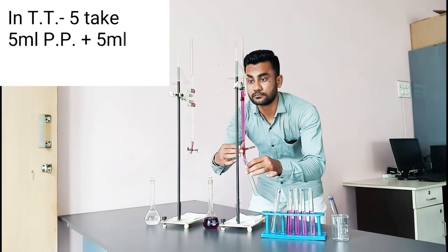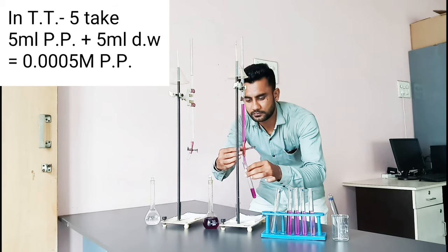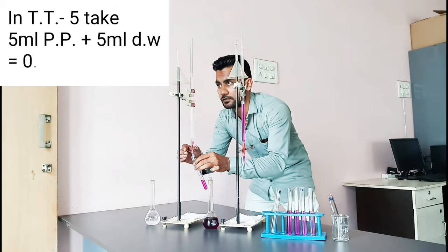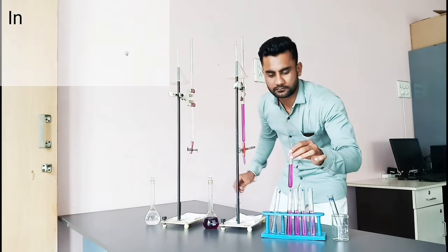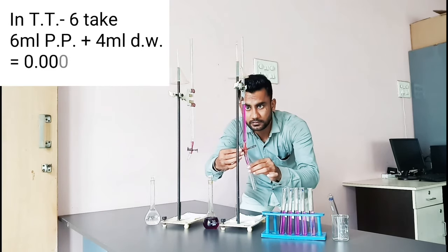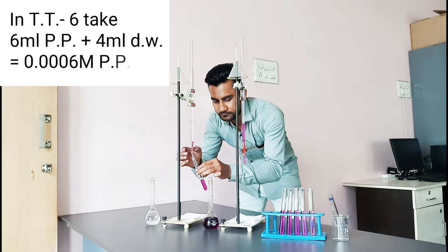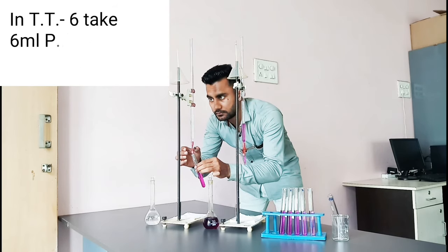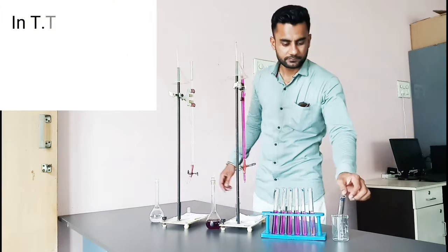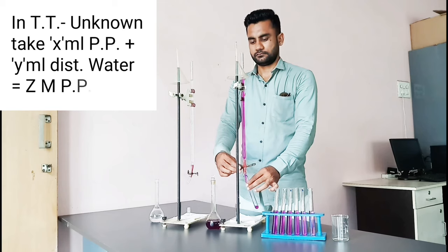In test tube 5, take 5 ml potassium permanganate and 5 ml distilled water — that is 0.0005 molar. In test tube 6, take 6 ml potassium permanganate and 4 ml distilled water — that is 0.0006 molar potassium permanganate. Additionally, take 6 ml potassium permanganate and 5 ml distilled water — that is the 0.0002 molar unknown solution which we have to find.